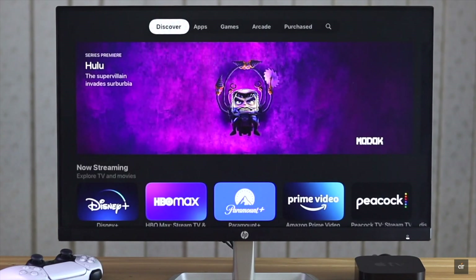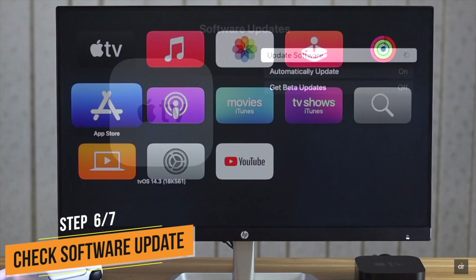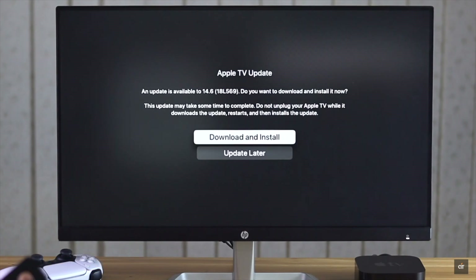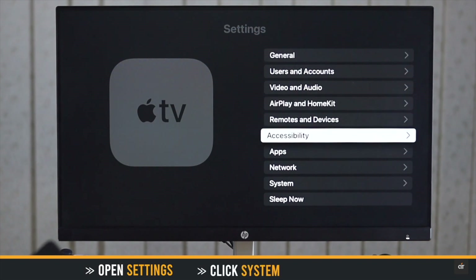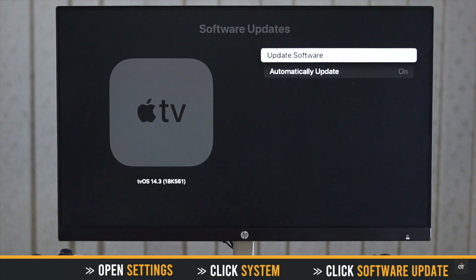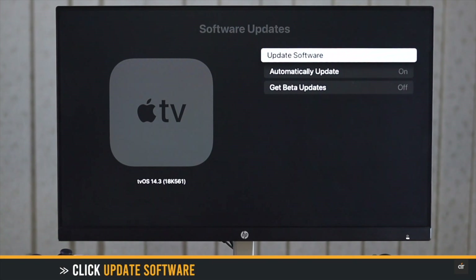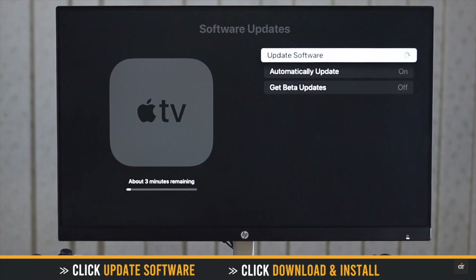If your Apple TV is not up to date, it can cause various software problems. Check if there is any update pending. Open Settings, click System, click Software Update, then click Update Software. If there is an update, download and install it to update the software.